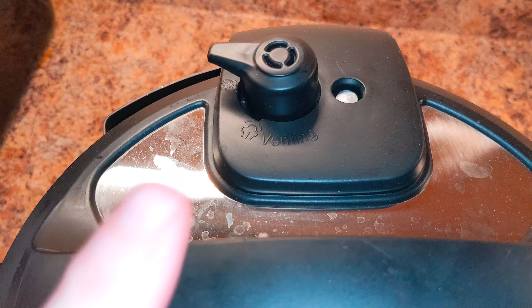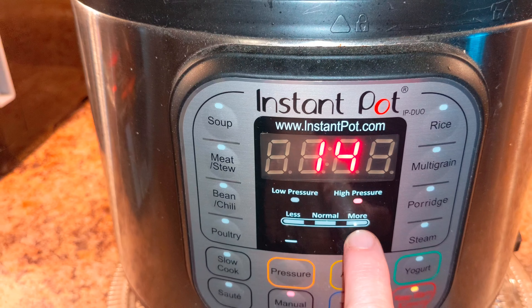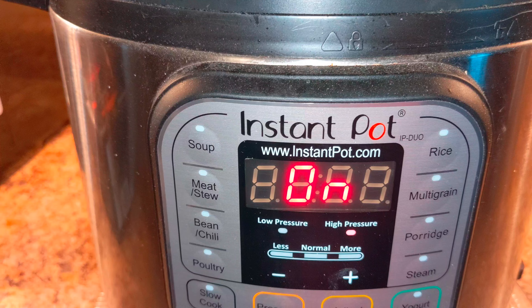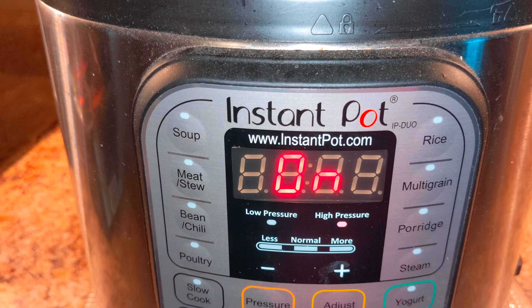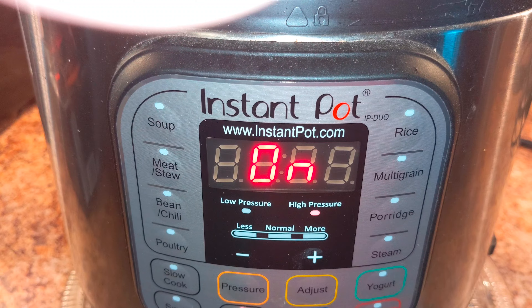I'm sticking on the lid, setting it to seal, and pushing manual. I make my boiled eggs this way too. I'm setting it for 20 minutes — it will pressure up first, and once it pressures up it will start counting down. I was going to go sit on the porch, but I'm going to stay inside just in case it gets too warm.